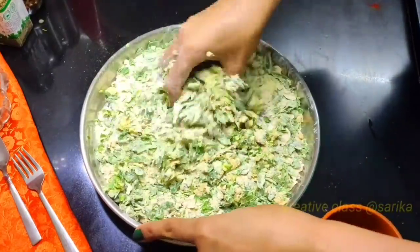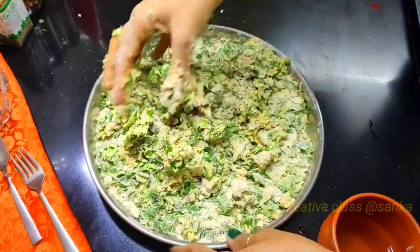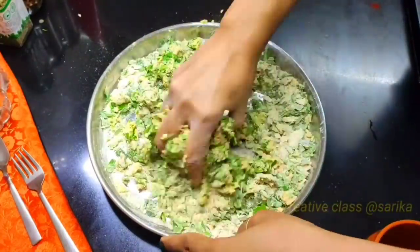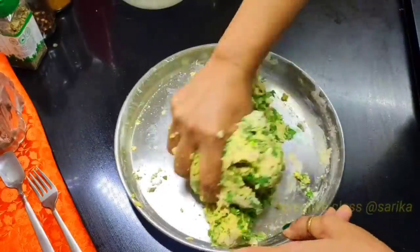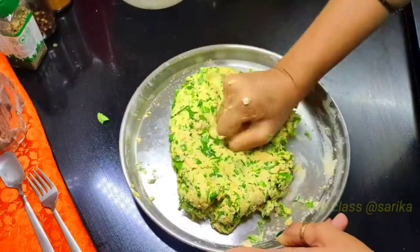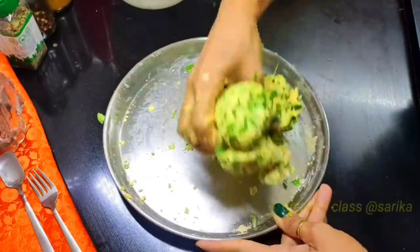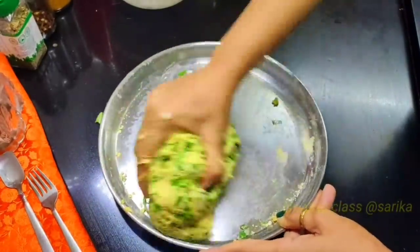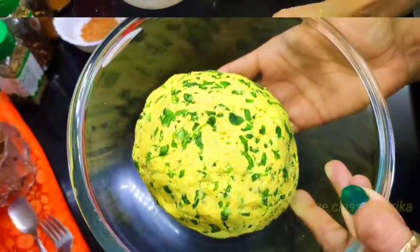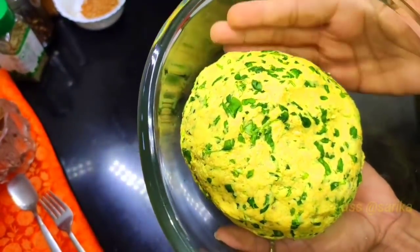Now we will add some water and use the honey. The seeds are made of green leaves, so the seeds will be needed. We have to make a tight dough — we will knead it well so that the seeds become very soft. I have put it in a tight shape.